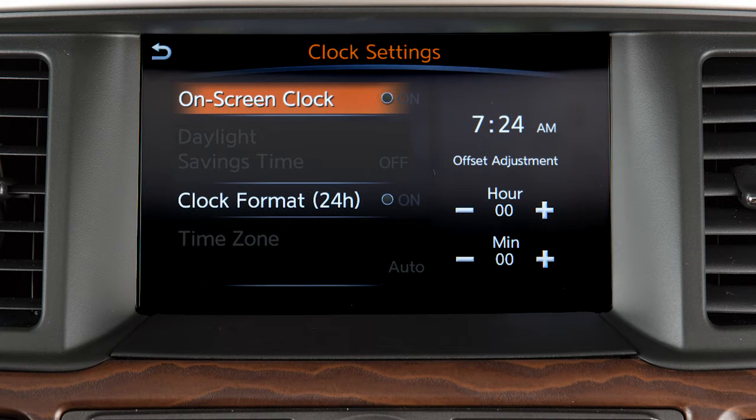To manually adjust the time, touch these keys to adjust the hours and minutes up or down. Touch on-screen clock to toggle the display of the clock on the screen on or off.